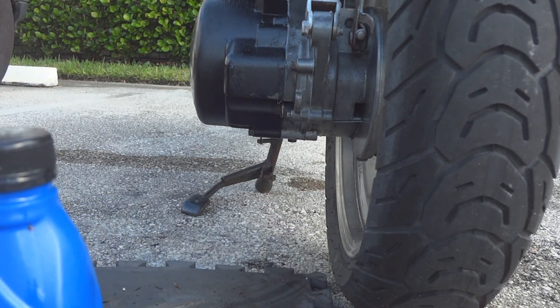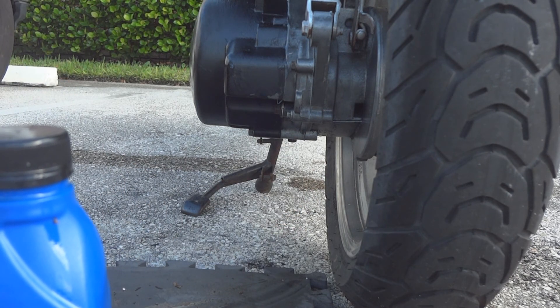That's how you change the gasket on the gear box on your scooter. Thanks for watching — don't forget to subscribe, click the notification bell, and if you have any suggestions for a future video, leave a comment.